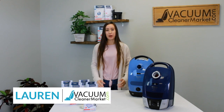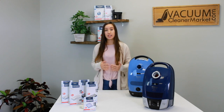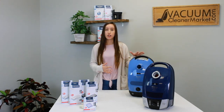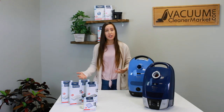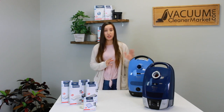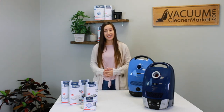Hi, I'm Lauren with Vacuum Cleaner Market. One of the most common questions that we get for the Miele canister vacuum cleaners is: can you upgrade to a HEPA or charcoal filter? In this video, I'm going to show you exactly the steps to either change your HEPA or charcoal filters, how to properly do that, and if you want to upgrade to a HEPA or charcoal filter, how to do that as well.